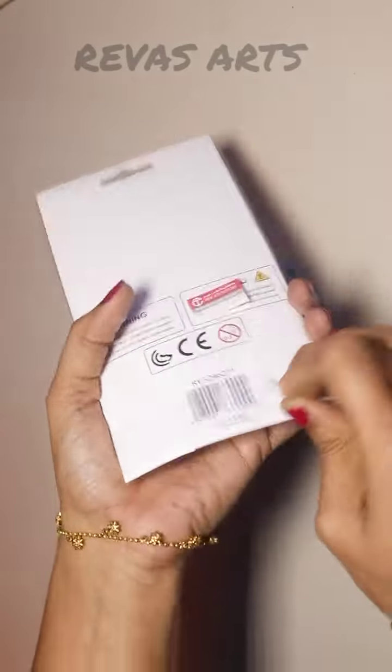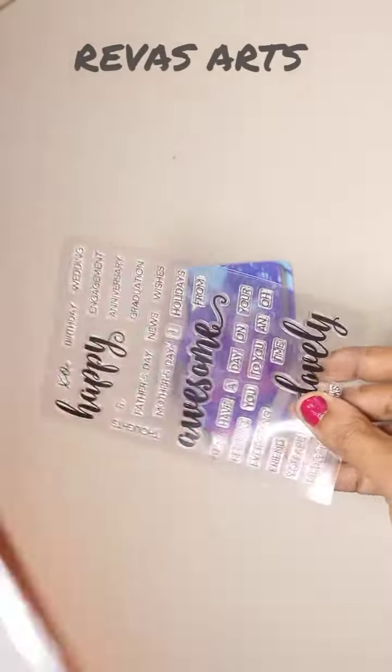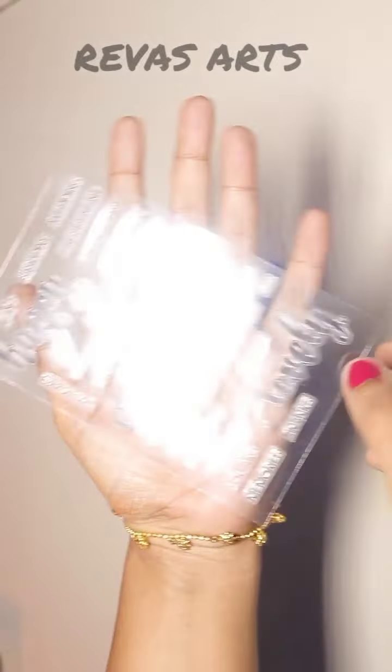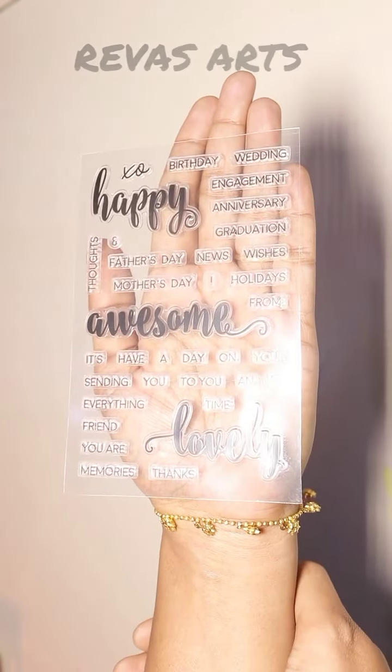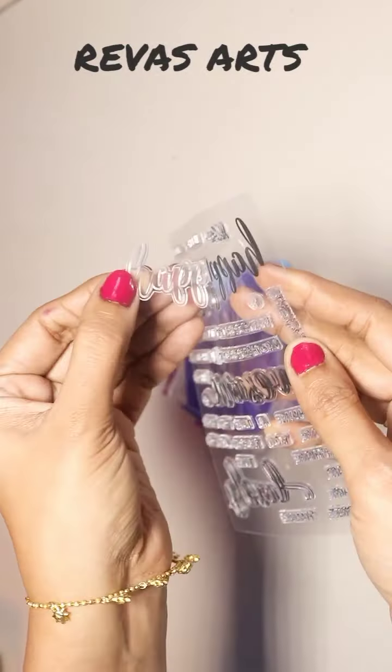For this reason, we have acrylic block. We also have clear stamp. Now, we will use this stamp — an awesome stamp. We will use the transparent sheet.